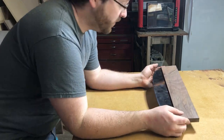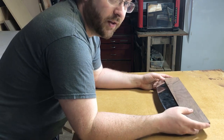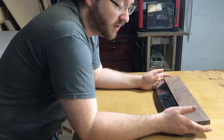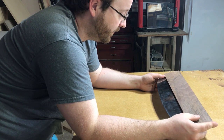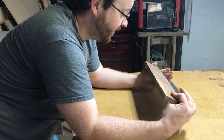Over at the table saw I decided to just take an eighth of an inch off. After talking to myself for a few minutes, I'm going to hit it with the sander, then hit the chamfer bit over on the router and we'll see what happens from there. This thing's looking good — I'm really excited.